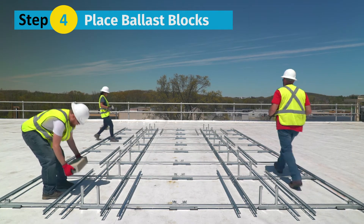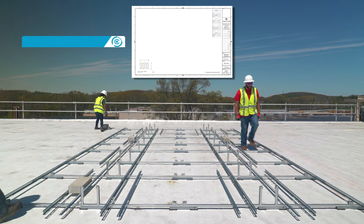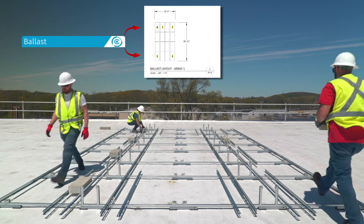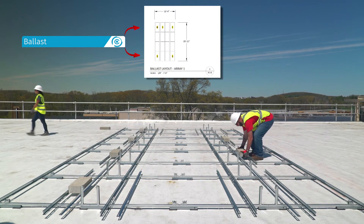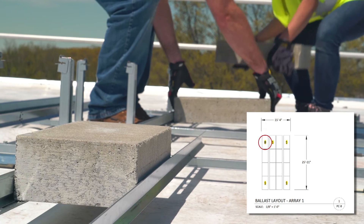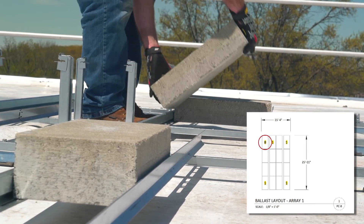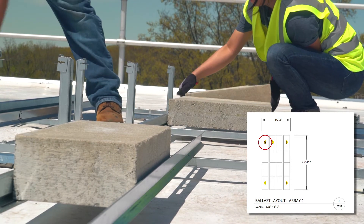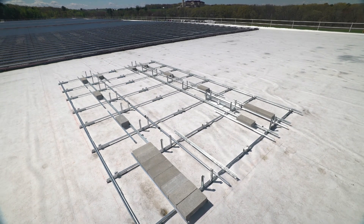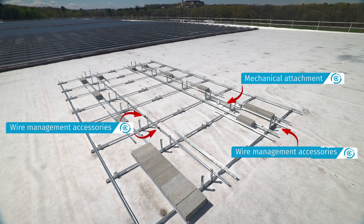Step 4: For ballasted designs, place ballast blocks. Ballast blocks are placed in all locations shown in the racking construction set. ClawFR's ingenious module connector design delivers robust ballast capacity — you can place up to 8 ballast blocks under a single module by switching the block orientation from landscape to portrait. This feature provides maximum flexibility for applying wind and seismic data on a given project. If the design has any attachments or is fully attached, this is a good time to install mechanical attachments. Other accessories for wire management can also be installed at this time.